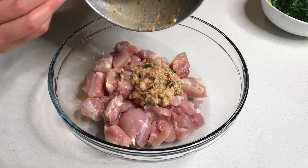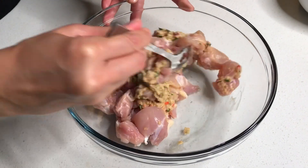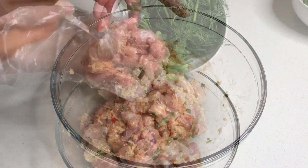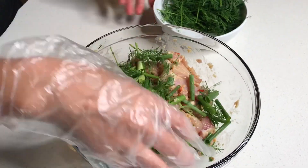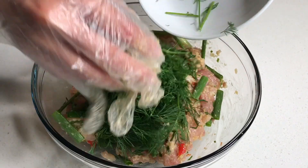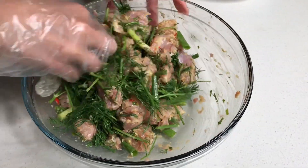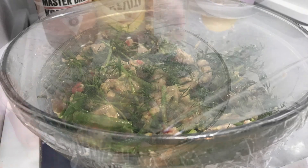Go ahead and pour that over the chicken to marinate it. Add the green onion and mix to combine. Next, add the dill. Make sure this is all well incorporated. You want to let this marinate in the refrigerator for one hour or overnight.